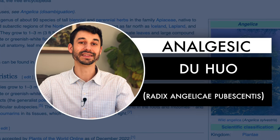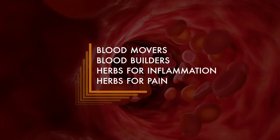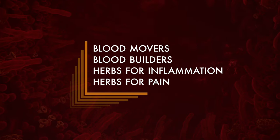Finally, another category used in these external liniments are analgesics — individual herbs said to have a pain relieving effect. Sometimes we use them for osteoarthritis and older people with lots of aches and pains: chuan wu in the aconite family, or du huo, which we use often for widespread joint aches. So we often have blood movers, blood builders, herbs for inflammation, and herbs for pain in these external liniments. These are also herbs we use for other internal medicine issues as well.